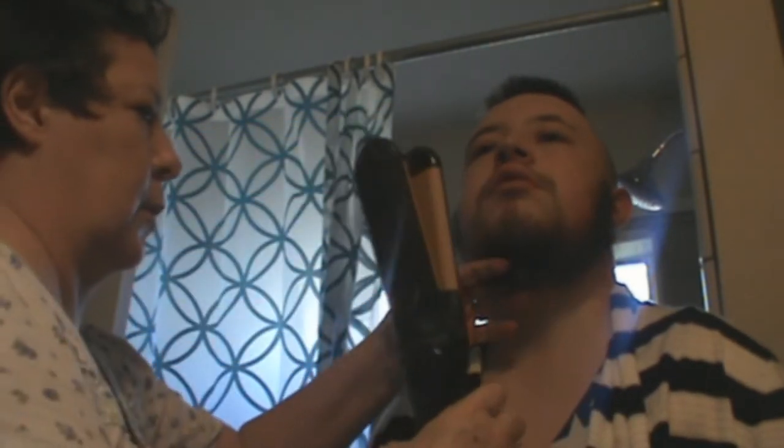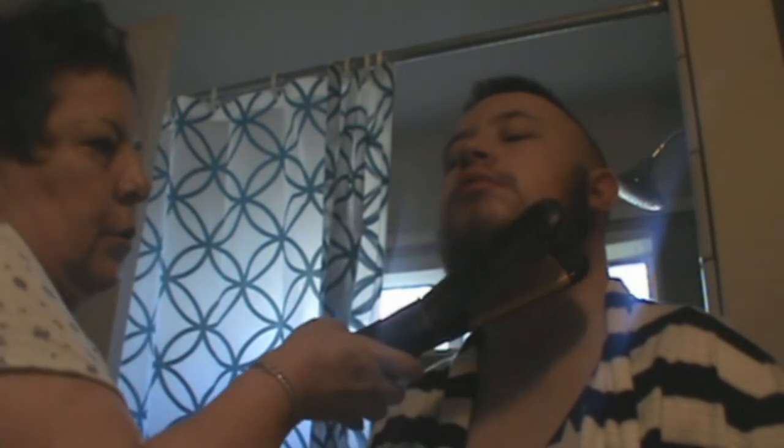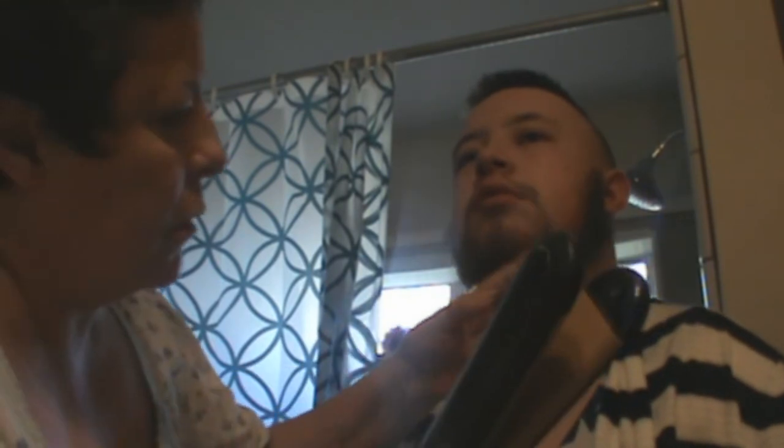Might be able to use the curling iron to uncurl the hair — you can do that, you know. I think this is about as much as you can get; that curly stuff comes from one side of the family. That's about as good as it's going to get.